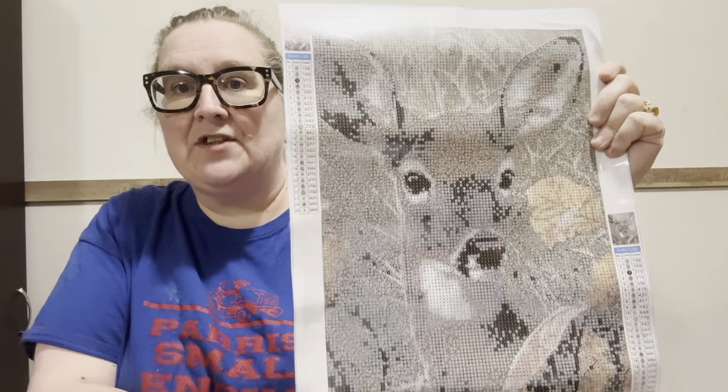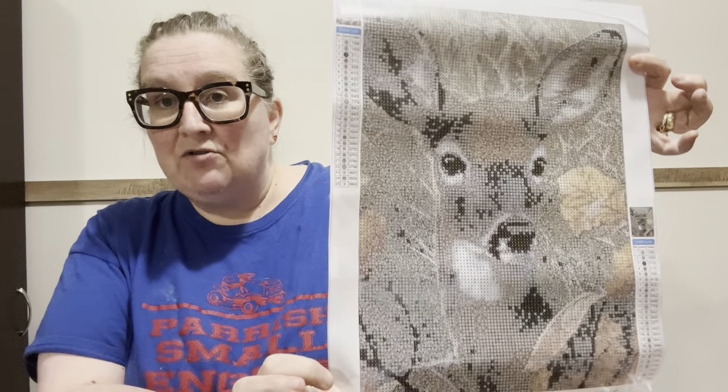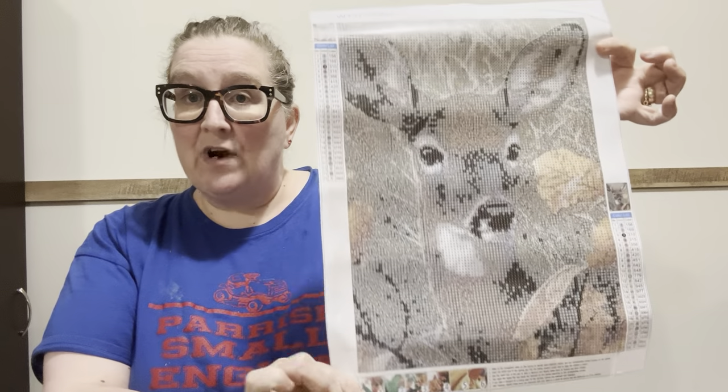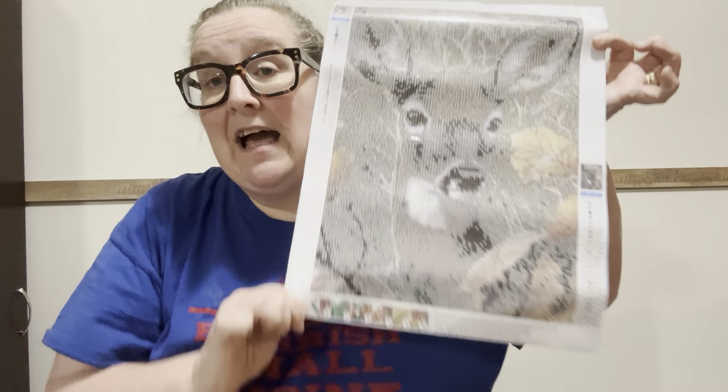Since my daddy died — my daddy was a big deer hunter and my son, my daddy, and my husband all went with him — since my daddy died neither one of them cared much about it. So we watch deer around our house. We have feeders that we put up during the summertime to bring the deer in, and my mama likes to watch them too. We have a camera that takes pictures of them. Anyway, this one is a 30 by 40, it's a round, it has 25 colors, it does have DMC numbers, and it was $4.88 on Diamond Art Gift's website.